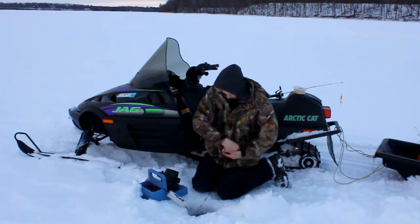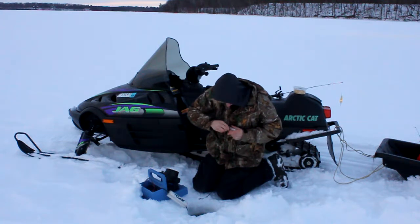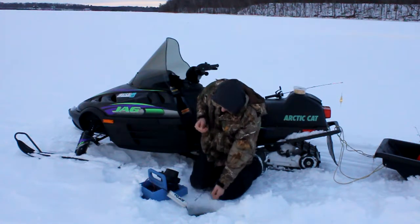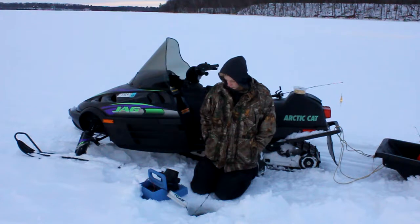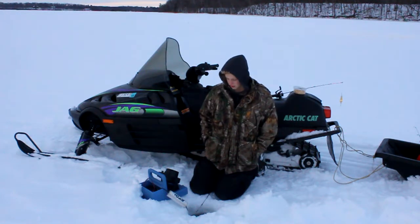Every fish we've caught today has been on this VMC Rattlespoon — it is an awesome spoon, I love it. Let's get him out here. We'll let him go and end the day on him. Cast Lake Chain — all these lakes, they're beautiful for all kinds of fish. Today we thought we'd come out here and go perch fishing, and yeah, it worked really well. VMC Rattlespoon with wax worms for taste — we've been catching fish all day. That'll be all for this week and we'll see you guys next week. Thanks for watching.